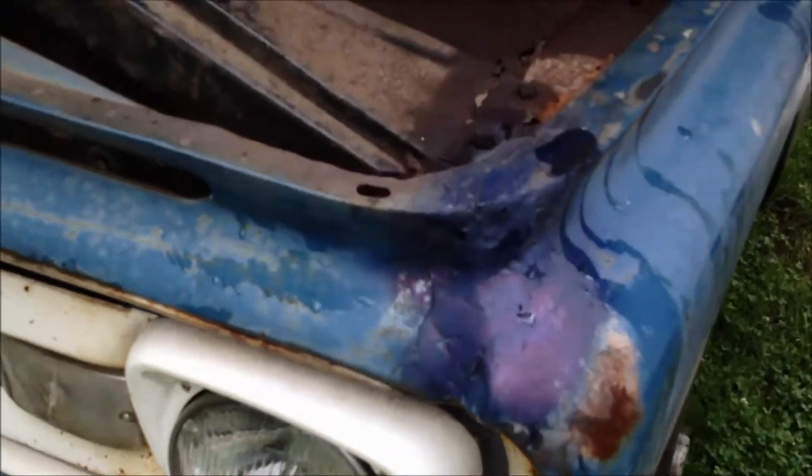You can see he tried to do some body work. Hopefully I do a better job than that.